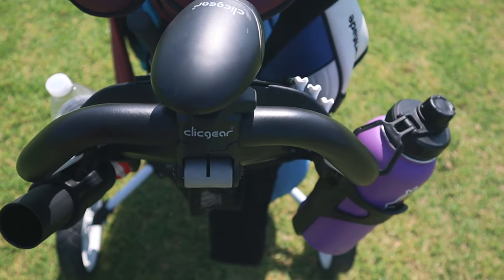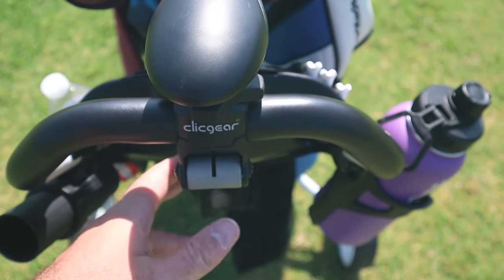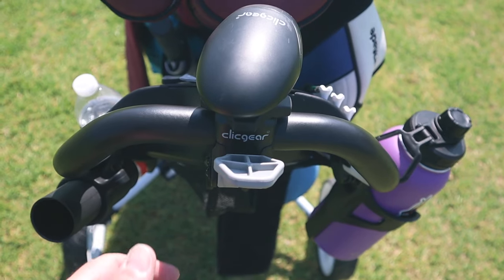I'm going to go over some of the features of this push cart. Here you can see is the handbrake. I actually prefer the handbrake over a footbrake because a footbrake requires your feet — you get some mud on there, it's kind of a mess. This handbrake is right where your hands already are, so you just flip it up and it locks into place and you're set to go.